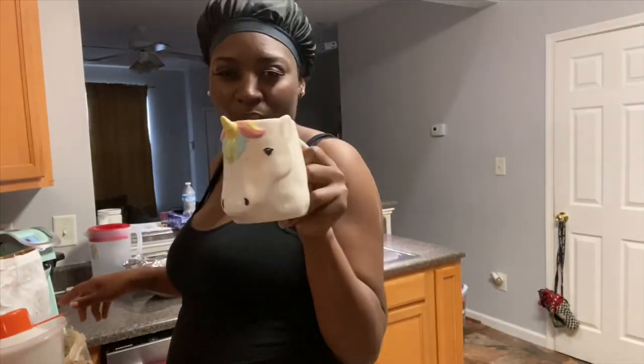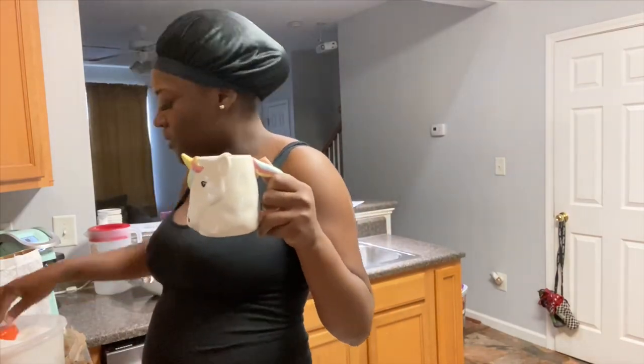Okay, I'm going to clean up a little bit before I get started because I can't work in a dirty kitchen.